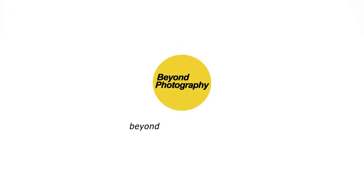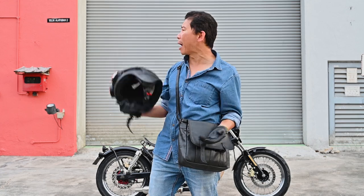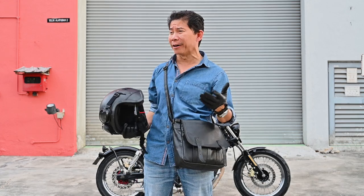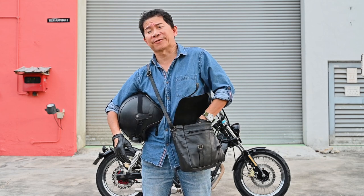Hey, it's good to see you. You must be wondering why I'm out in the open, not in the studio, and wearing my helmet and all. I have a surprise for you.